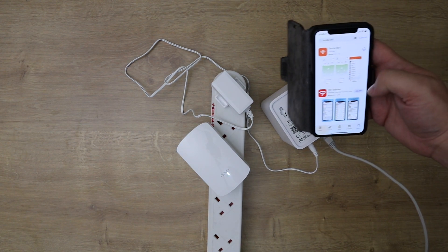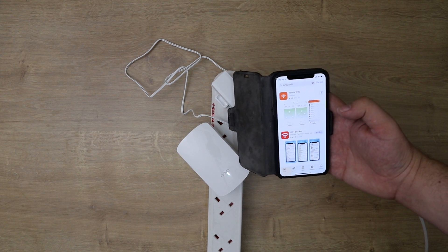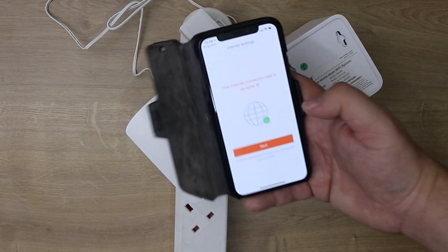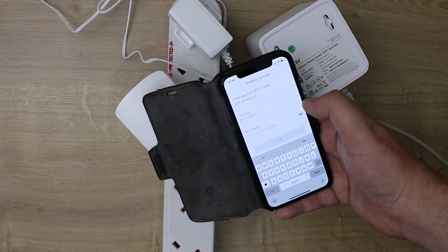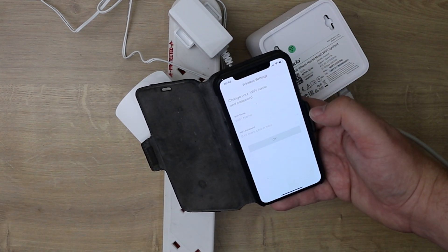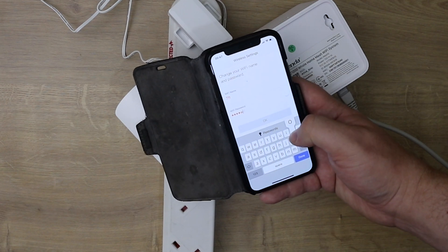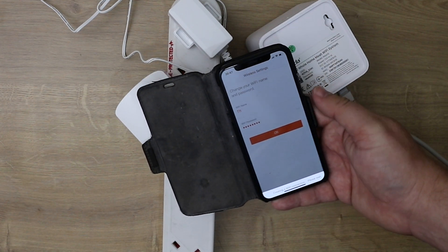If you want to change wireless settings, monitor usage, or see who's connected, download the app from the App Store or Google Play. Once it downloads and opens it automatically picks up your connection. The first thing it asks is whether you want to change the Wi-Fi name and password — it doesn't give you the option to skip, so you need to set those here.